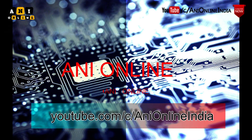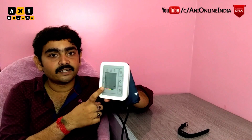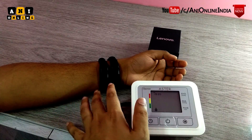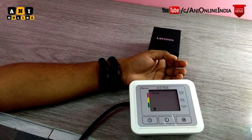Today we have two Lenovo smart bands — one that I am wearing, which was purchased by me, and this is the review unit sent by Lenovo. We also have this electronic heart rate and blood pressure monitor, which I will be considering as the standard reference device, as it is specialized for measuring heart rate and blood pressure. Both Lenovo devices are placed side by side along with the digital monitor, so let's get started with the testing.